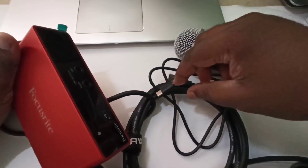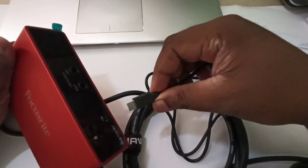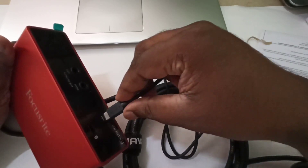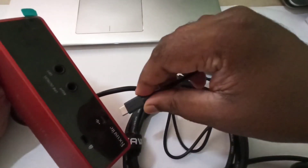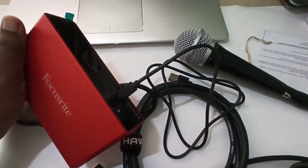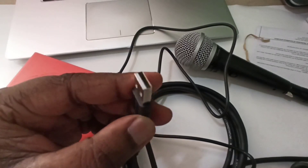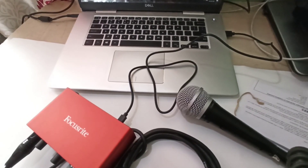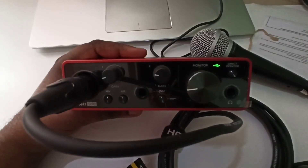So next I am going to connect this audio interface to a laptop or PC. Let me connect this USB cable here. The other end of the cable you can connect to the laptop — like this. Okay, it is ready.